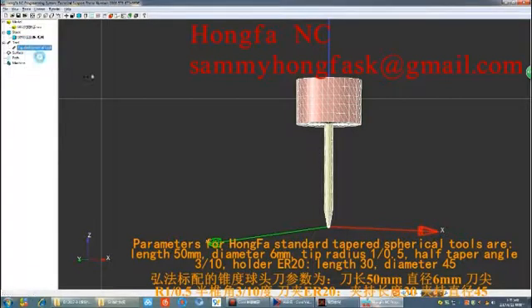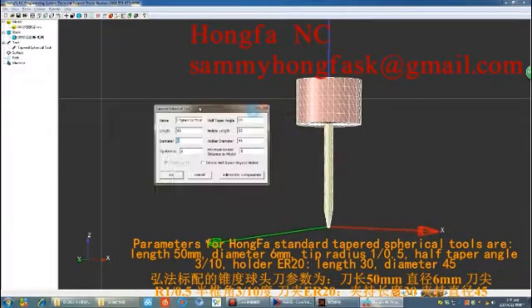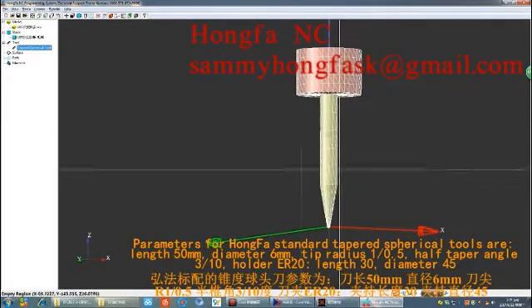Parameters for HONFA standard tapered spherical tools are: length 50mm, diameter 6mm, tip radius 1 or 0.5, half tapered angle 3 or 10 degrees, and holder ER20 with length 30 and diameter 45.